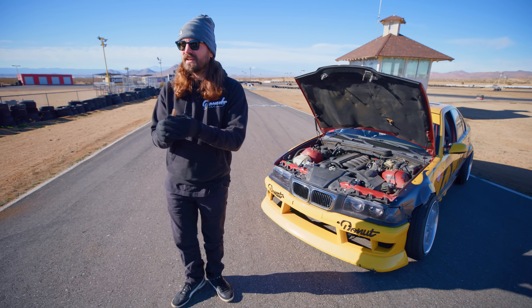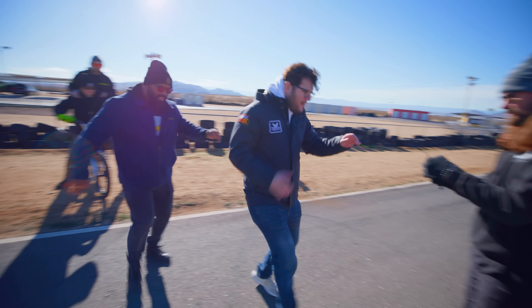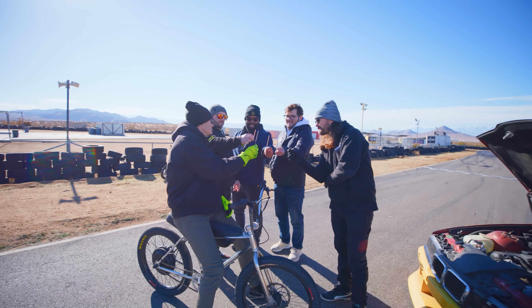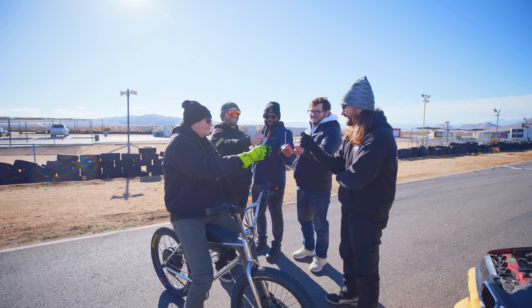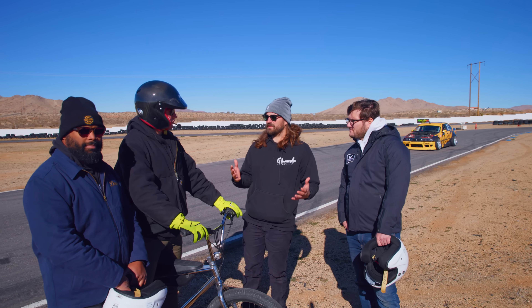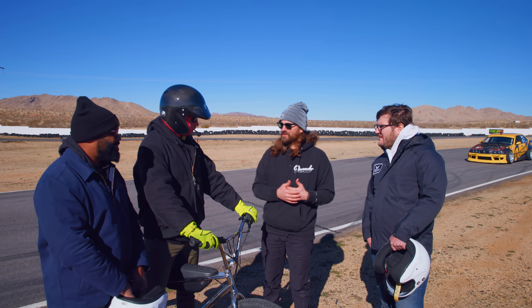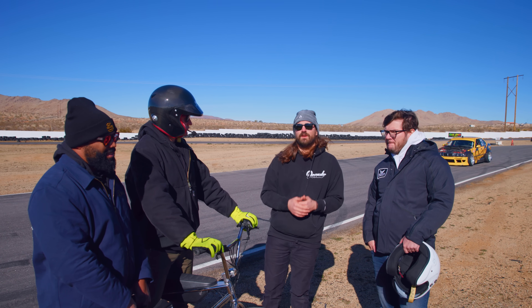All right boys, come draw sticks — who wants to go first? Short stick goes first. It's Adam. All right boys, we are all ready to burn this thing. We're going to do one lap apiece and swap drivers as quickly as possible so we can keep heating the engine and give ourselves a good chance of overheating it.